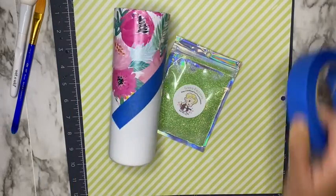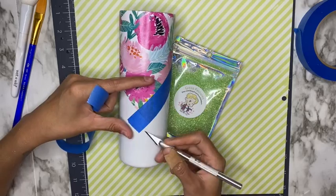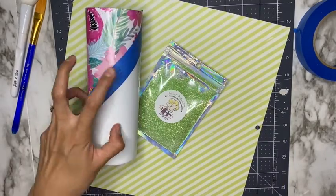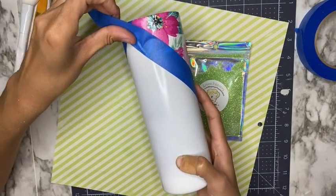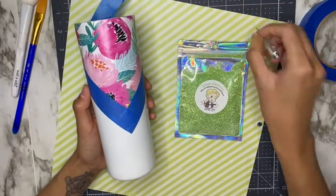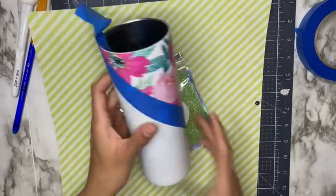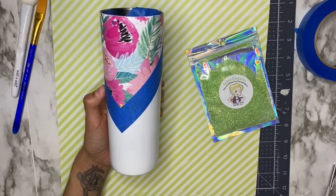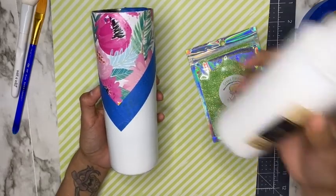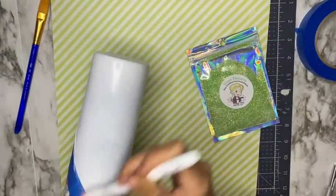Now that it's dried for two hours, I'm going to go ahead and glitter the bottom part of my tumbler. I go in with painters tape to outline where I'm going to add the glitter and cover the scrapbook paper so I don't get any glitter on it — this is optional, I'm just messy. I'm adding the glitter on the bottom white part, going in with glitter glue.